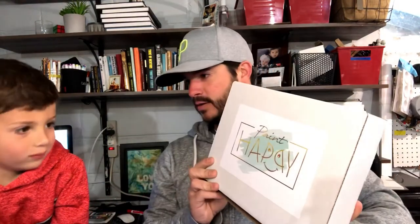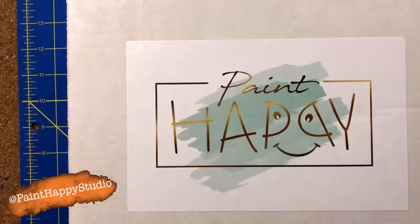Hi everybody, welcome back to Kids Draw for Fun! Today we got something pretty cool to show you. We got this paint box from Paint Happy Studio in Summers Point, New Jersey. Isn't that pretty cool? Let's see what's in there!